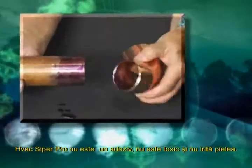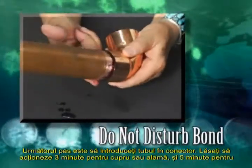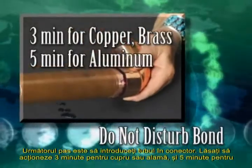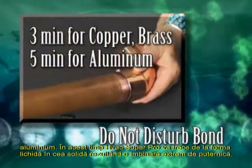HVAC Super Pro is not a glue. It is non-toxic and will not irritate skin. The final step is to insert the tube into the connector and do not disturb the bond for three minutes when bonding copper or brass, and five minutes when bonding aluminum.